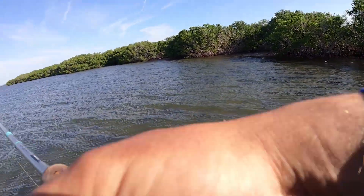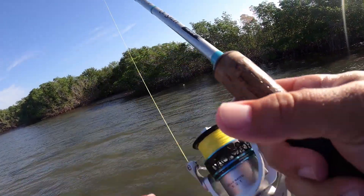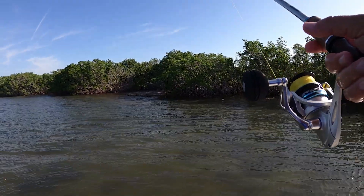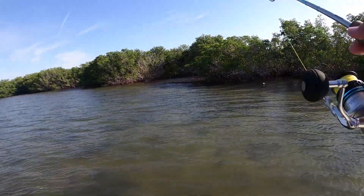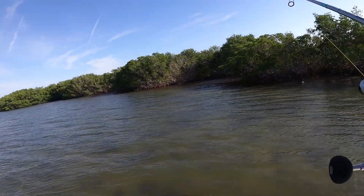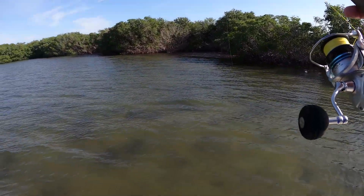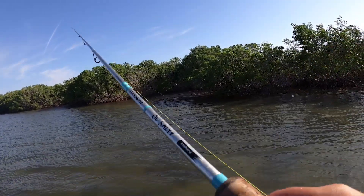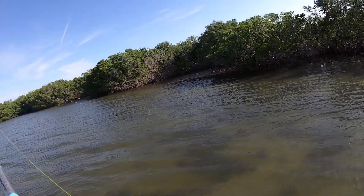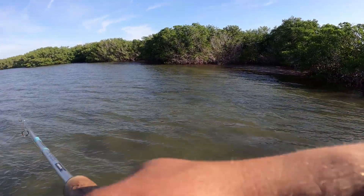That seriously could not have played out better right there. Never even saw that fish — that's kind of why we're mixing blind casting in while we're sight fishing. I'm really not going to be looking at my mullet while he's out there; I'm going to be keeping my eyes peeled looking around. I never saw that snook and he just came out and blanked it. Now hopefully one of those will turn into about a 30 inch snook, maybe a 30 inch redfish. We'll be in proper business.